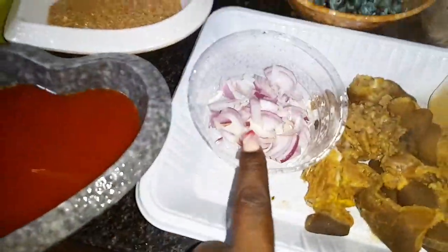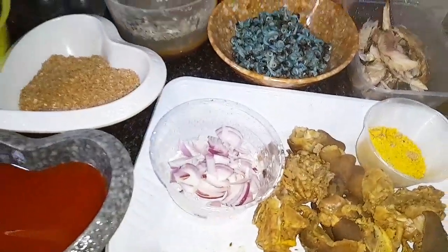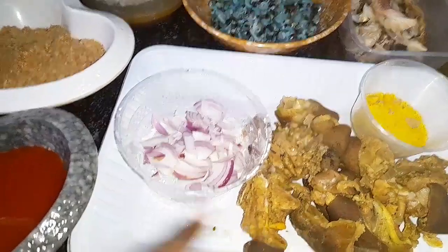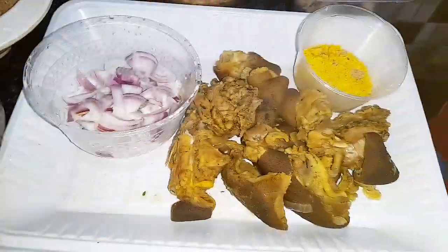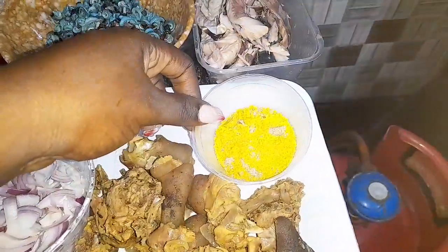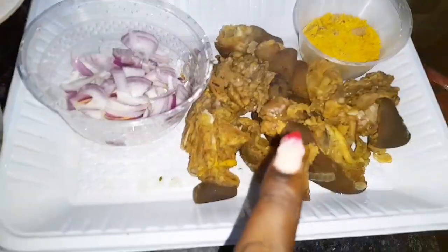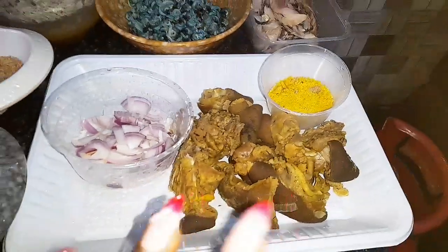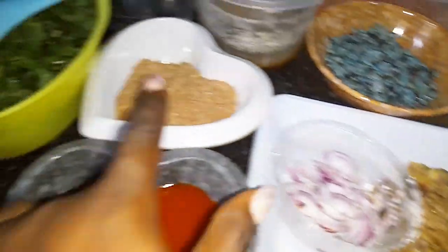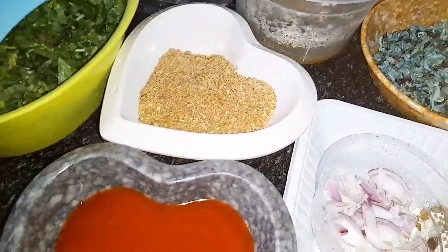Next I'm going to be using my onions — I already added onions to the goat's meat while I was boiling it. This is my seasoning cubes. And this is my goat's meat; as you can see it's still hot, still steaming. This will be my crayfish — I love using crayfish.